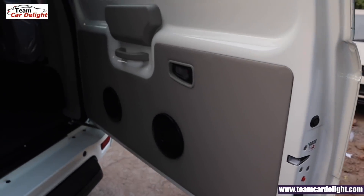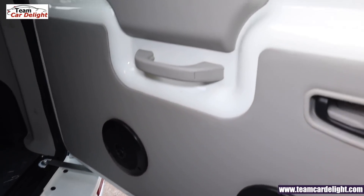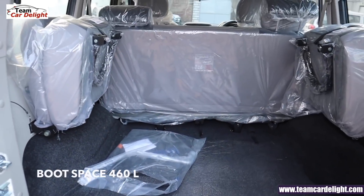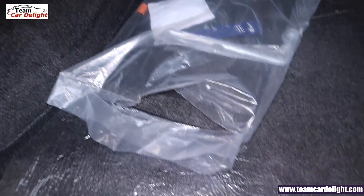This is the tailgate look — body color and grey color. There are two speakers available and a grab handle inside. You get 460 liters of boot space. There is also a toolkit provided here.